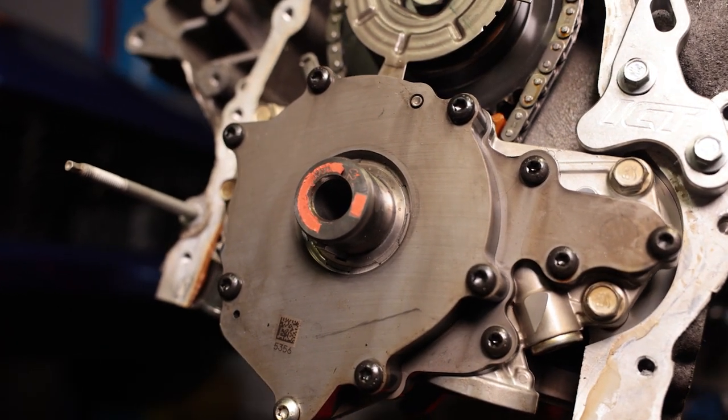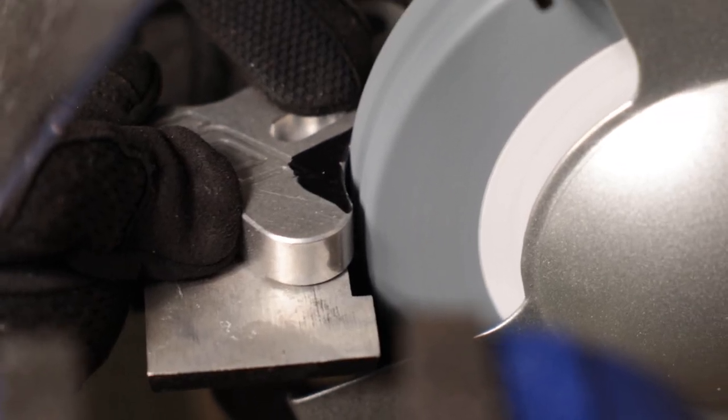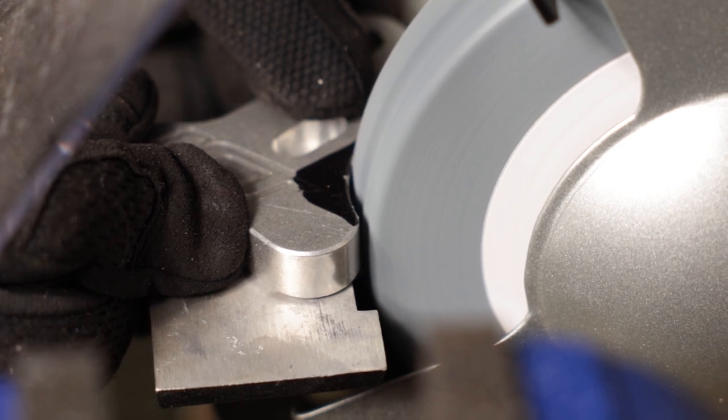A lot of people had recommended we use the oil pump alignment tools, so we went ahead and did that this time — better play it safe than sorry. We didn't actually have an issue the first time without them, so you can do it without them, but if you want peace of mind, throw them on. They're not that expensive. They do need to be modified a little bit. There's a very expensive version, about $165, that will just work. However, we found a version at about a quarter of the price that works with just a little modification. We have a video coming out showing how to modify that tool, giving you peace of mind that your oil pump is aligned properly when you reinstall your motor.